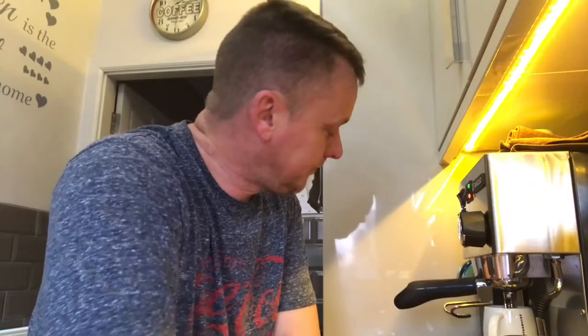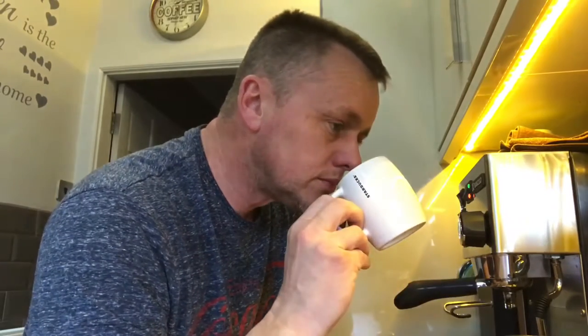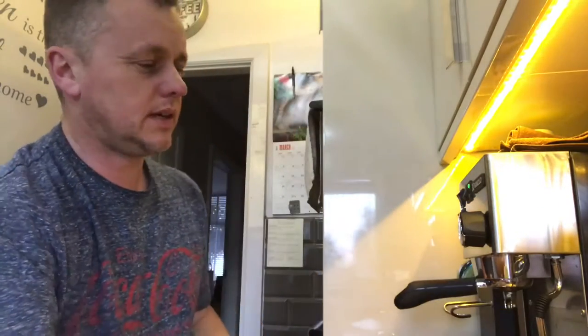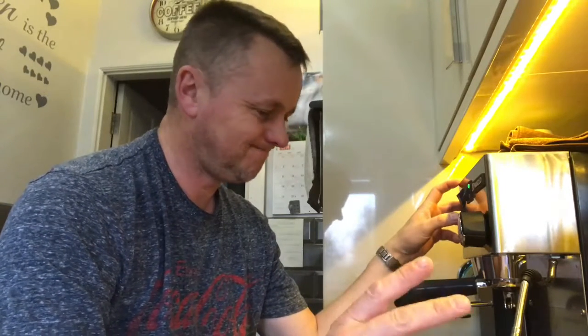I've gone for the single basket because that's what I like to use, I don't want to change that. There's definitely - it says on the description a spicy aftertaste. It's quite strong, it's a strong smell, but it's not a nice coffee smell. I'm going to do an Americano with this - I've not done one yet. I've tried it as a latte. Not got a bad crema on that, it's not bad.